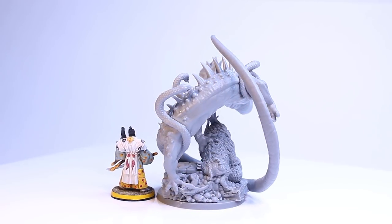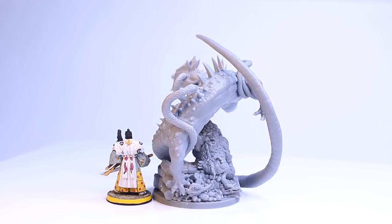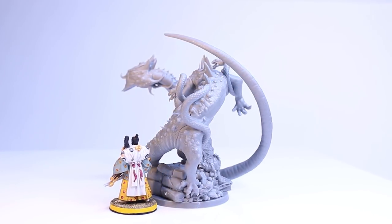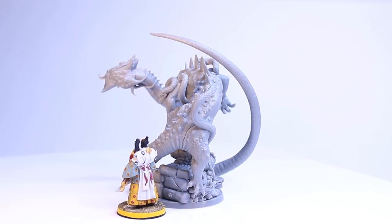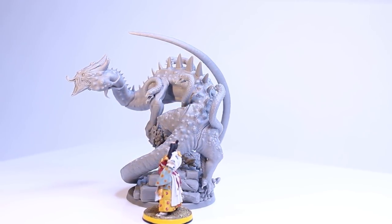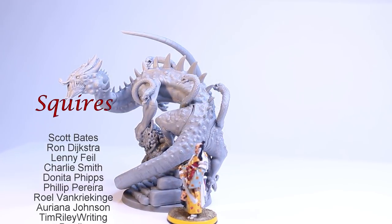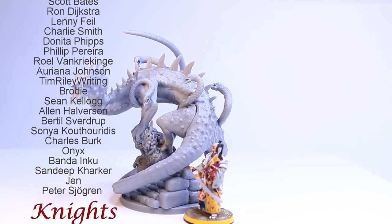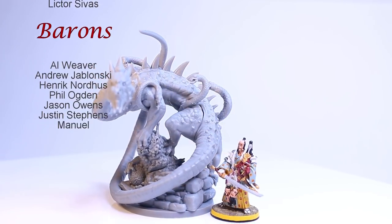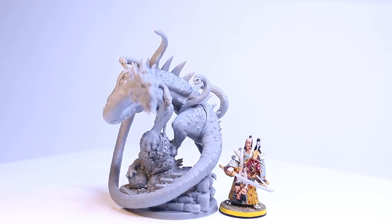I think somebody would really like to have this. If you have the Rising Sun game, you can use it. If you don't, as you can see it's pretty big — it can be used as a display piece, a kind of a miniature statue, or whatever. I really want to say thanks to all my patrons. You guys are awesome and I can't wait to meet more of you, get to know more of you, and eventually give this to one of you.